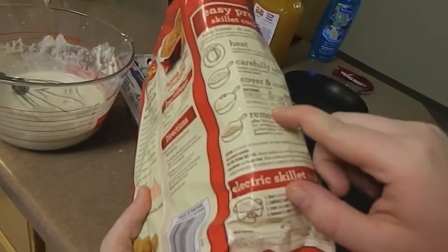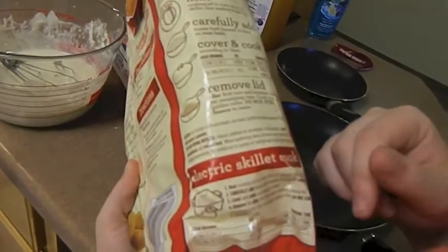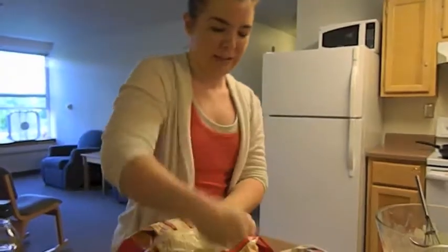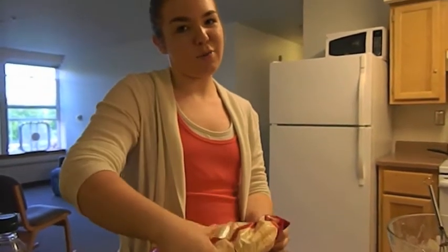We need one-third cup of oil in our saucepan for the hash browns. I'm beating the hash browns up. We're real sophisticated here with our hash browns.